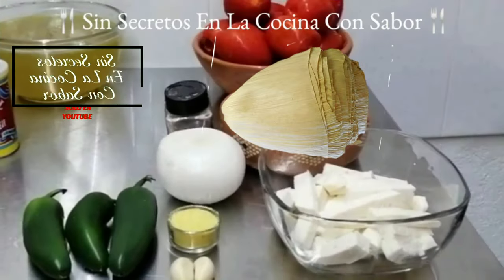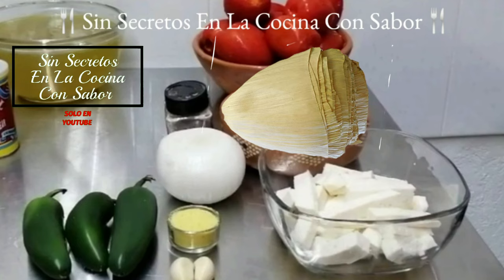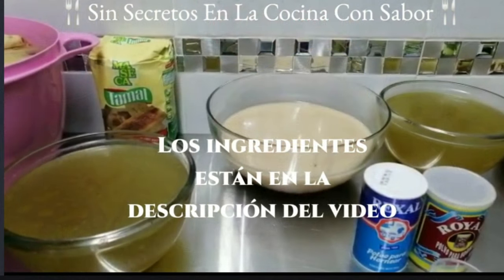Vamos a necesitar medio kilo de queso, un kilo de tomate, dos dientes de ajo, dos cucharadas de consomé de pollo, una cebolla entera y media cucharadita de pimienta blanca. De 3 a 5 chiles jalapeños. También vamos a necesitar harina de maíz mixtamalizada, un kilo.